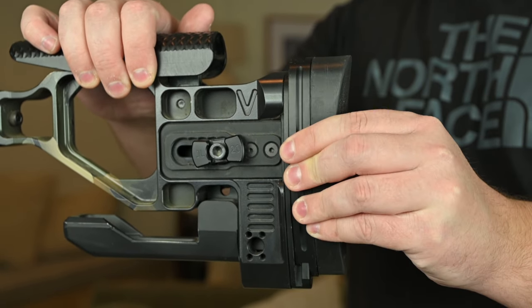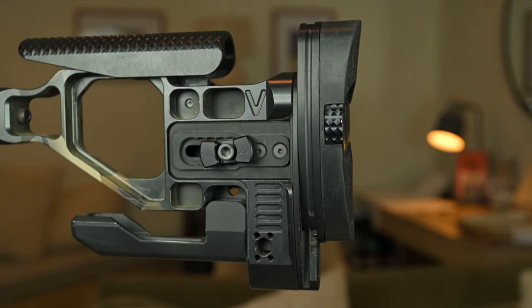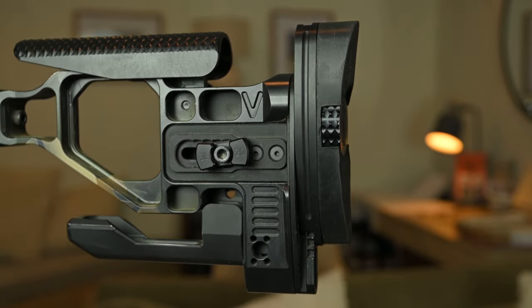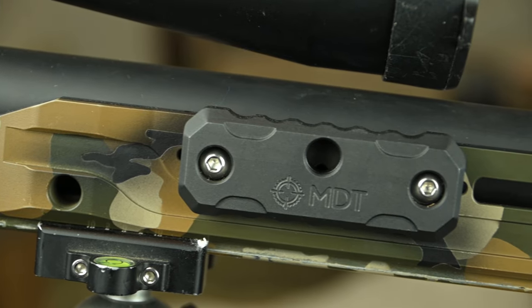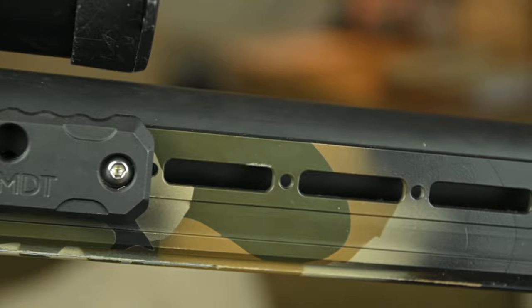For the butt pad itself, it can be raised and lowered for a total of 1.25 inches of movement. QD attachment points are on either side of the buttstock as well. For the competition forend, it can accommodate 1.25 inch barrels. I am using the Proof Research Competition Contour, which is pretty beefy, and I have a good amount of room left over. It has ARCA dovetail down the entire length of the rail, which is great when running a tripod all the way down to the magwell.